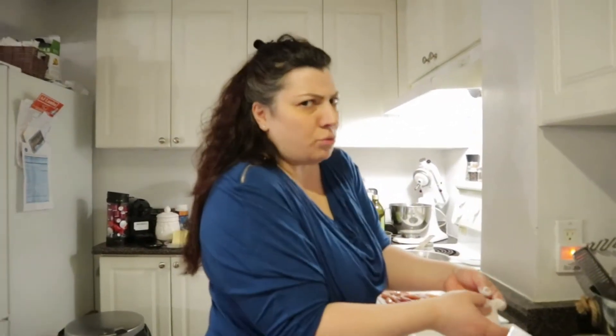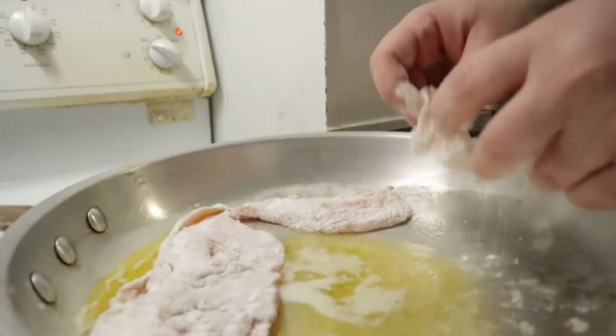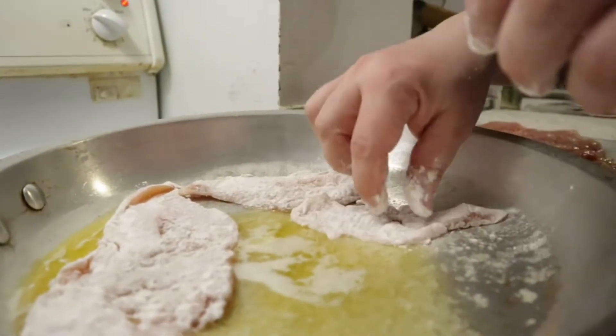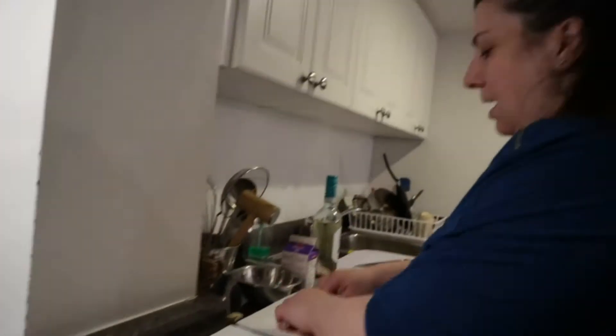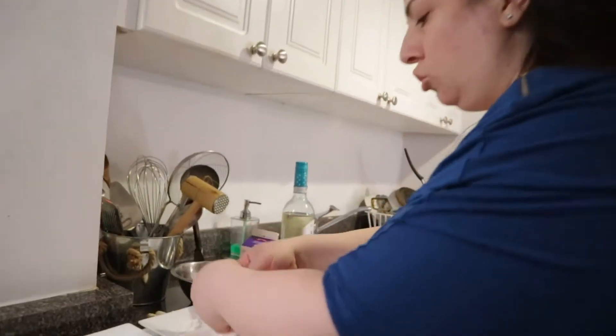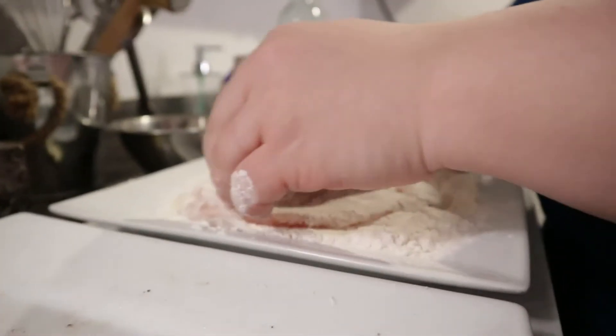Just to let you know guys, I pounded this chicken. I cut them in half — they were like three chicken breasts — and I pounded them so that they become flat and cook in the same time. So you're not going to end up with a big piece and a small piece; everything is pretty much the same. This recipe will be done in one pan, so you don't need to switch anything out — everything is going to be in one pan.